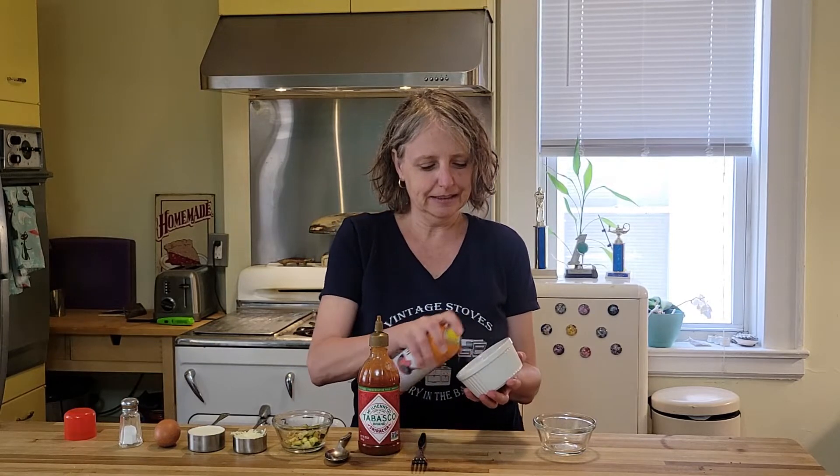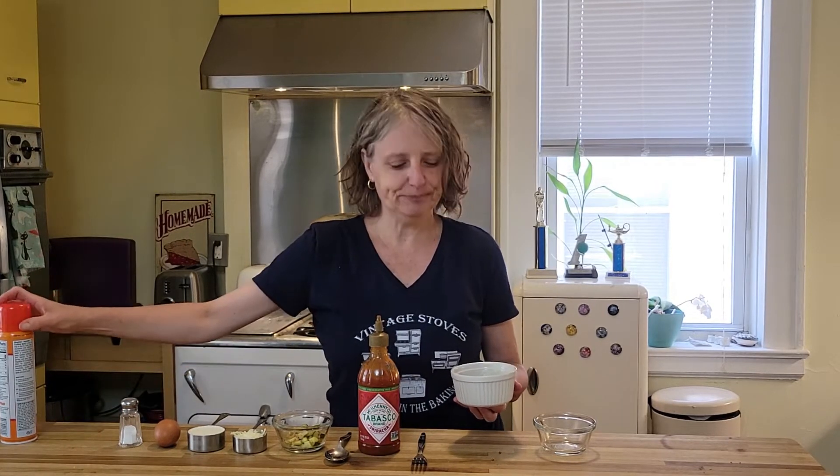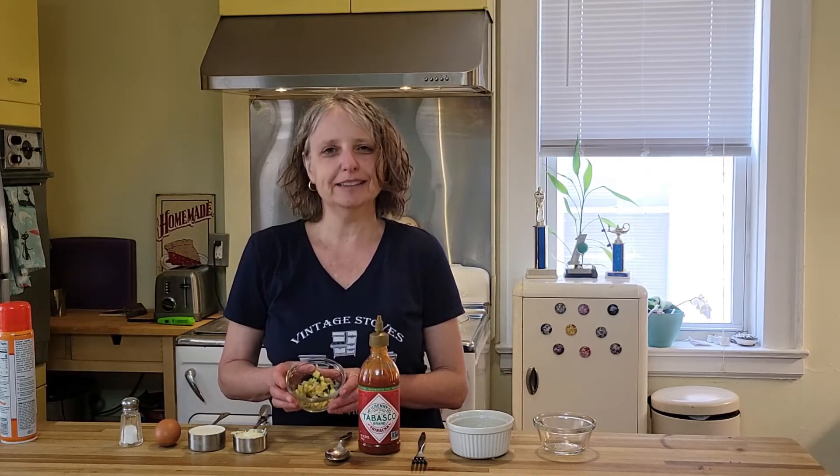I'm going to start by giving my ramekin a spray of vegetable oil because the egg can get kind of sticky. For my mix-ins today, I have some chopped onion and chopped zucchini, but you can use any kind of mix-ins that you would normally put in an omelet or a quiche.